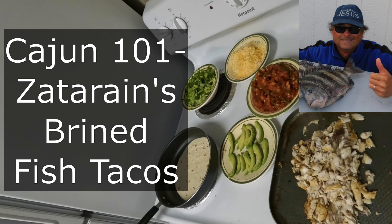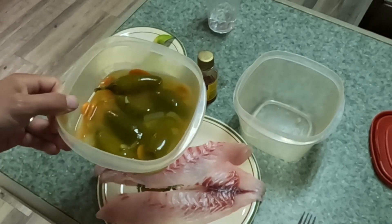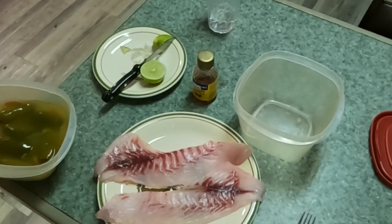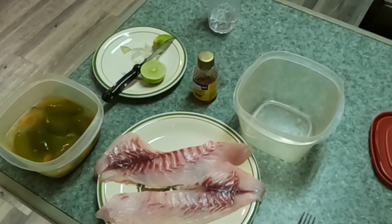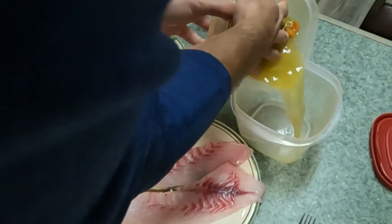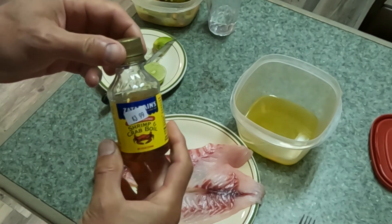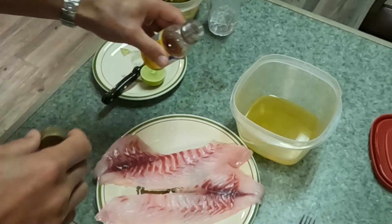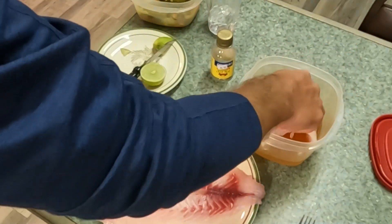Praise the Lord — here's how we make z-brine sheepshead fish tacos. If you've got jalapeno brine, we like to use that. If not, just use about a pint of water and four tablespoons of salt. Go ahead and put the brine in there along with about an ounce and a half of Zatarain's shrimp and crab boil, then add the fillets and try to get as much coverage as you can.